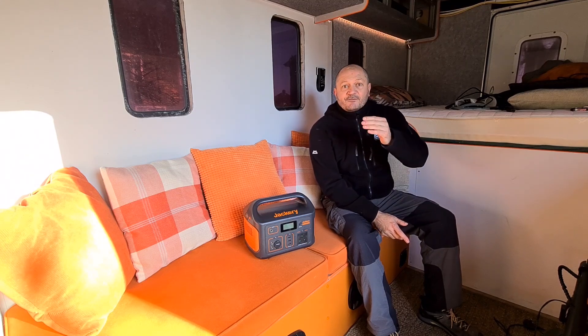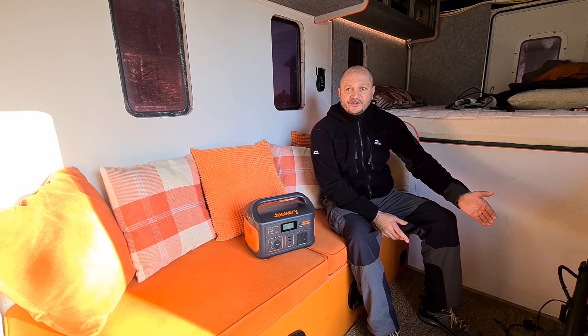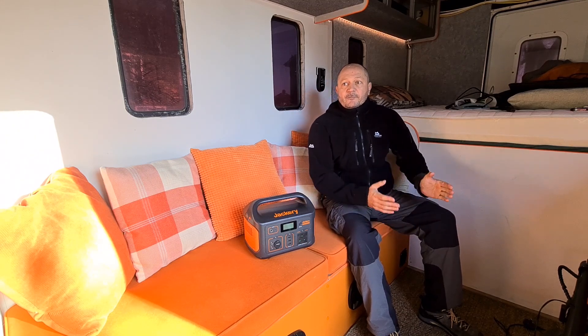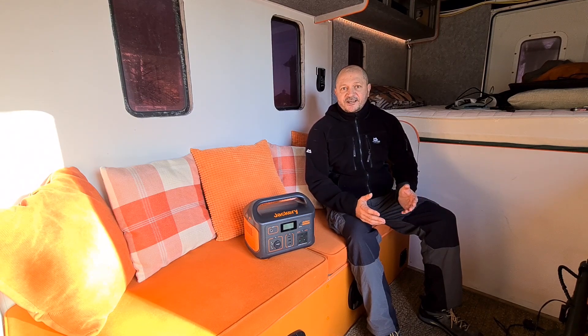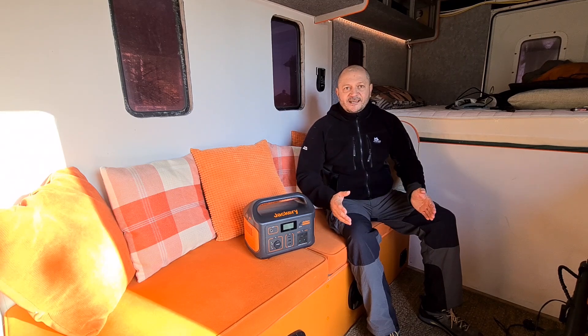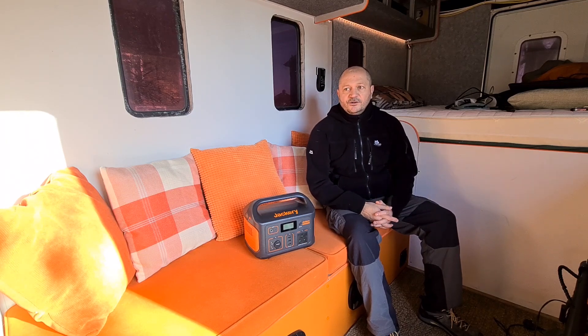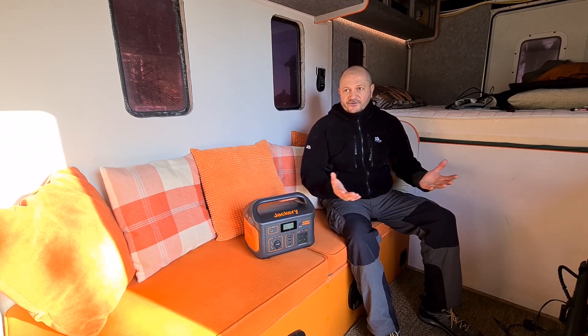I'm going to start doing a midweek Q&A session with minimal editing so I can just put it up each week. At the end of the week I want to do my normal videos — travel vlogs, build vlogs, maintenance vlogs on the van. That's it, guys — stay safe and we'll catch you in the next video, thank you very much.